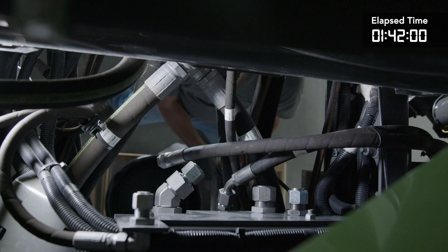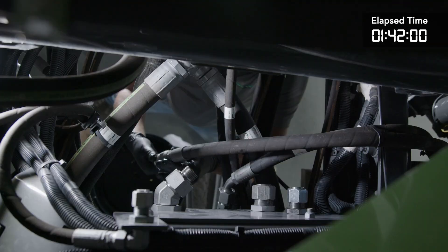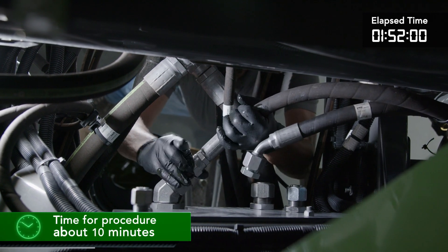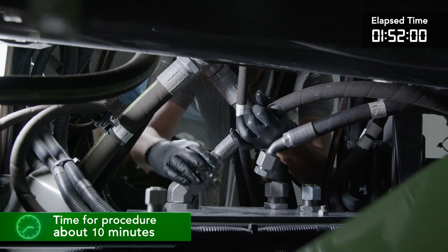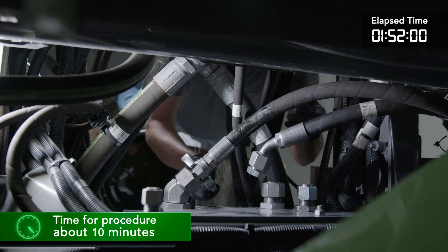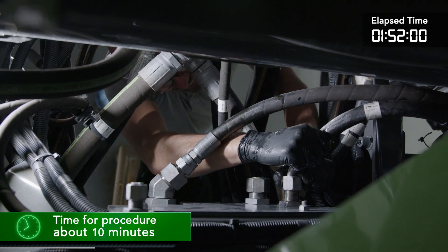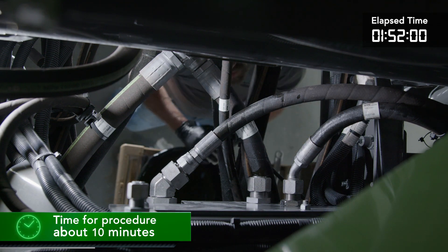Next we will install the hydraulics to the system. On the Air Max, for the hydraulics at the bulkhead plate, we have three lines — whereas on the liquid system we have two. We will start at the bulkhead plate and attach the lines here. Take a look at the routing of the hydraulic lines and secure the lines, adding hydraulic hose protection where needed.